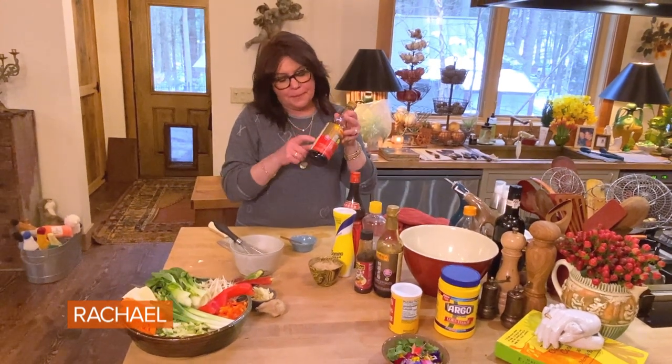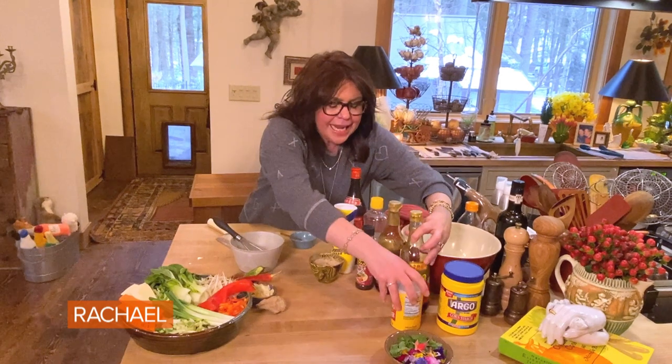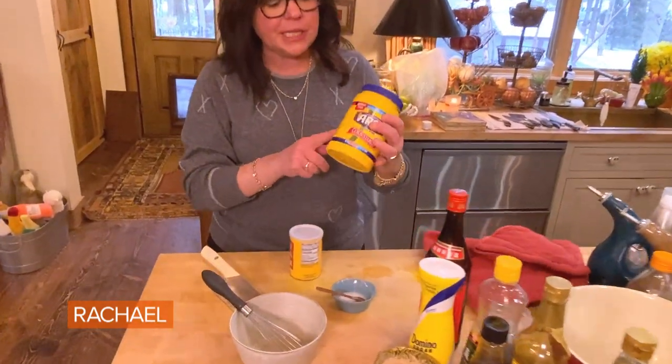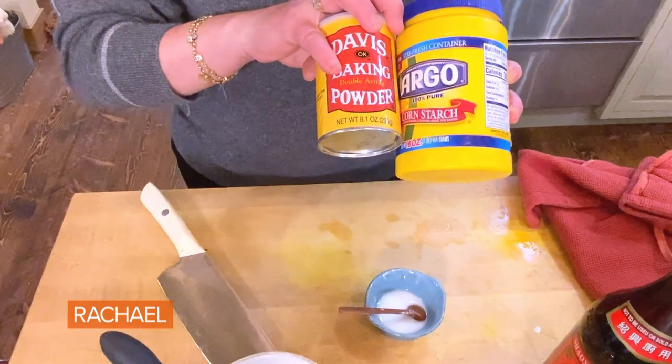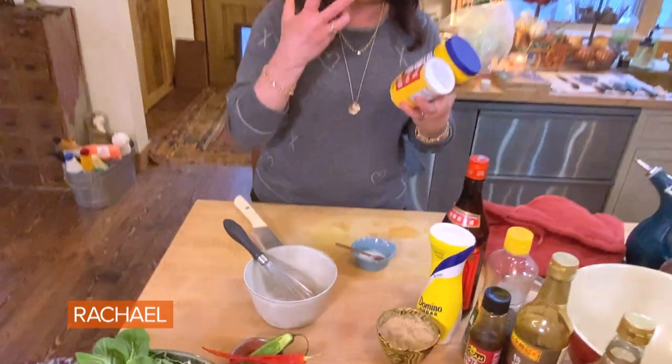One tablespoon of oil, about a tablespoon and a half of light soy sauce. I made a slurry — add a splash of warm water to a teaspoon and a half of cornstarch, and about a half teaspoon of baking powder or baking soda, whatever you have. What you want is to help the meat crisp.